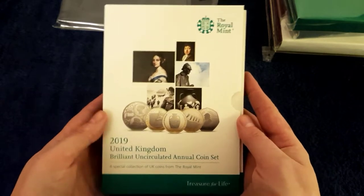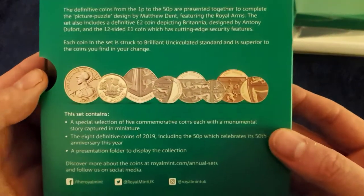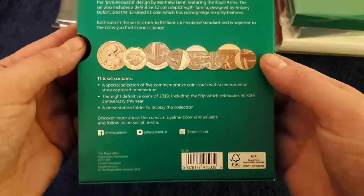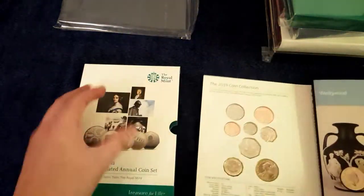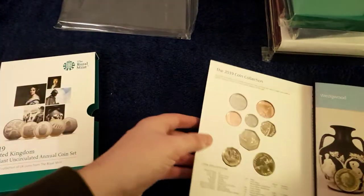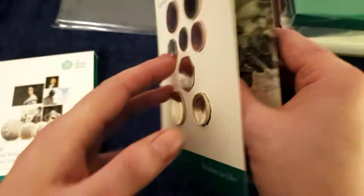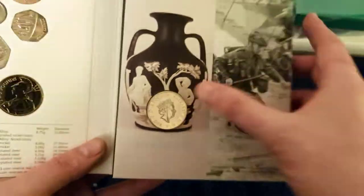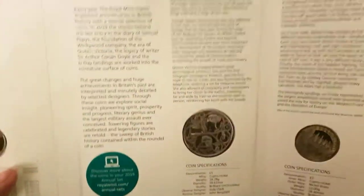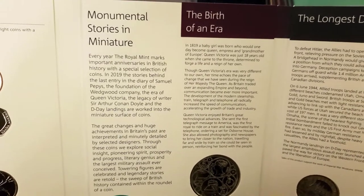And here we are — 2019. The first one with a pictorial design on the front cover. It also shows the coins on the back cover, the definitive ones anyway, and tells you a wee bit about what's in there. No booklet this year, sadly. There's your obverse of the coins — 2019 obviously. There's all the different definitives, including Britannia. Since there's no book, I'll let you have a wee glance at these first before we move on to the coins.